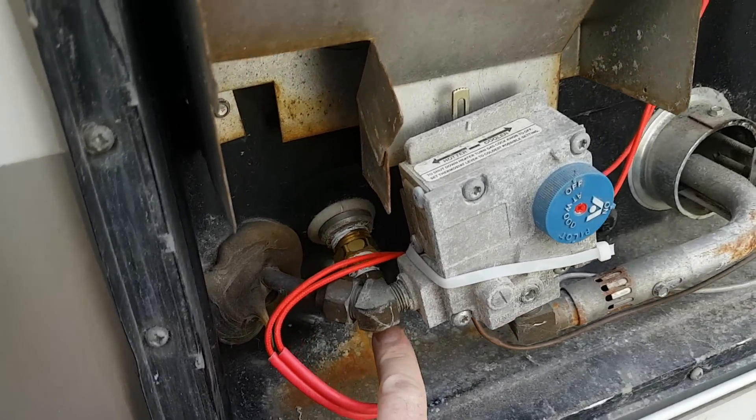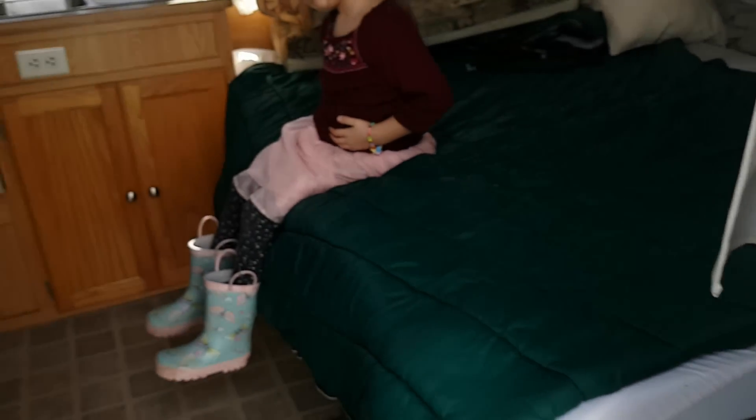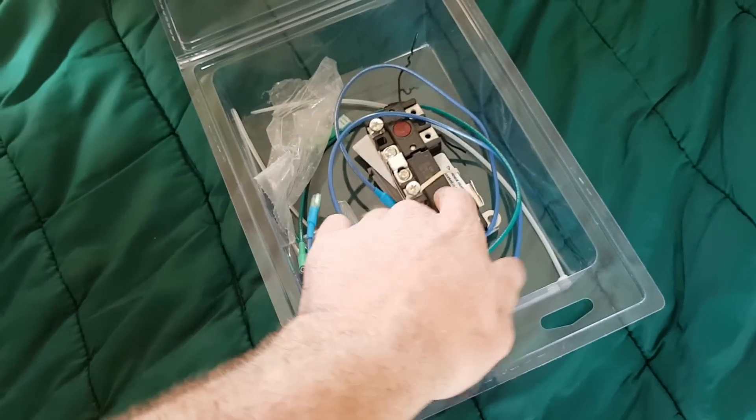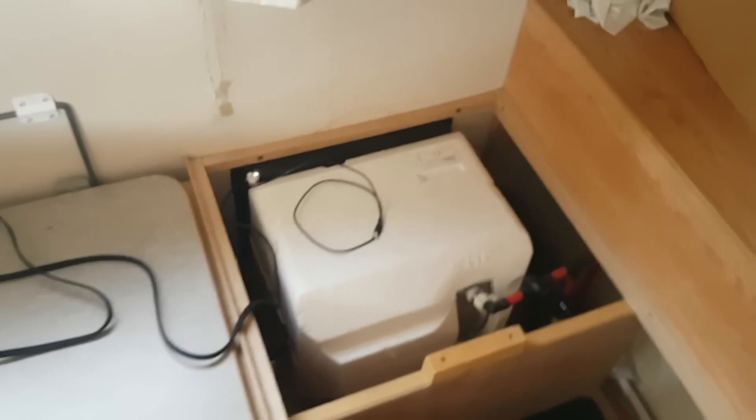I believe this is a 10-1 element. If we go into the trailer — my little girl is here with me — we've got the rest of the kit here: the thermostat, controller, and the rest of the wiring. We've got my hot water tank right here. We're just getting ready to hook it all up.